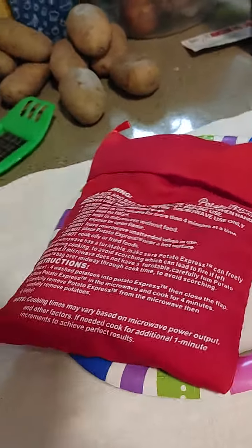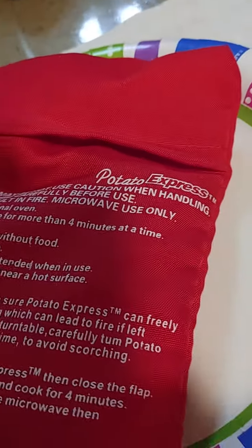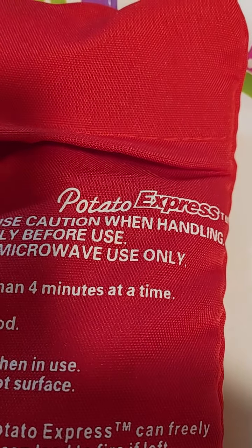I have another product demonstration. This is called the Potato Express.